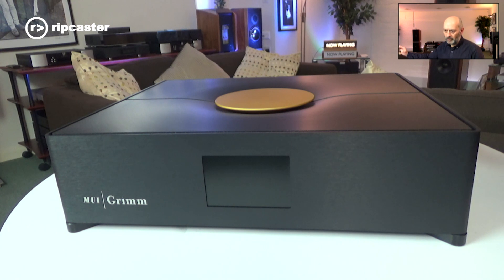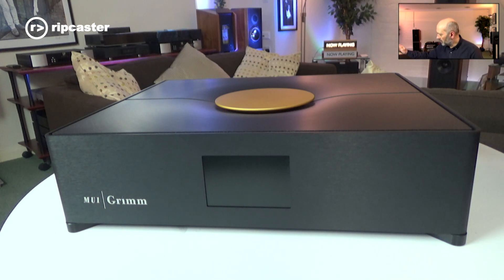The key feature of the Grimm is that it's a digital audio transport, but it also includes a Roon core. So it's not only a Roon endpoint — it's a Roon core. It's got everything you need in one box to go streaming.